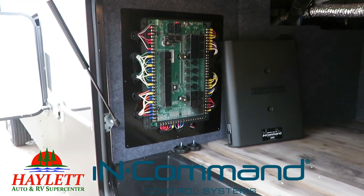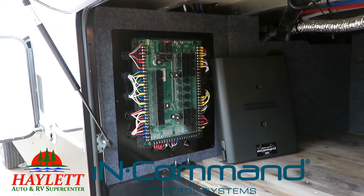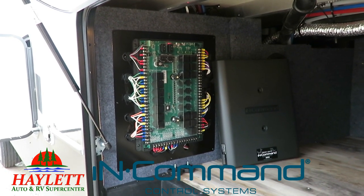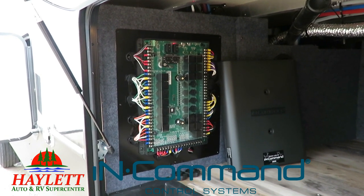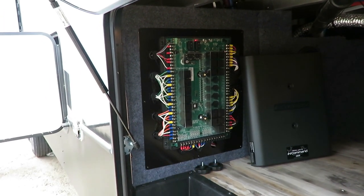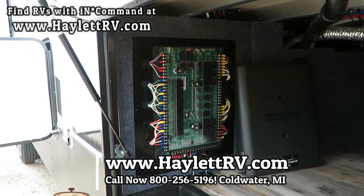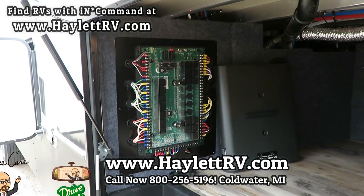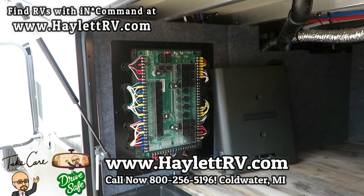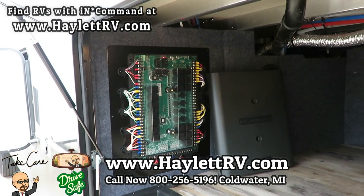The offset is that it is more expensive than anything else of its kind out there. But that's the difference between good, better, best. From a feature perspective, this is superior. From a price point perspective, it is more expensive. So it's up to you folks to decide — is it worth it to you and how much does that extra peace of mind matter? That's why we put these videos together at Halet RV, so you can make those kind of educated decisions.